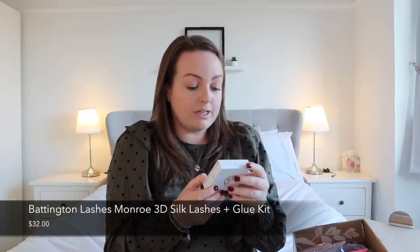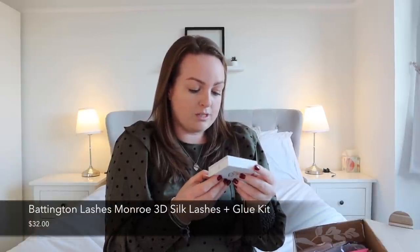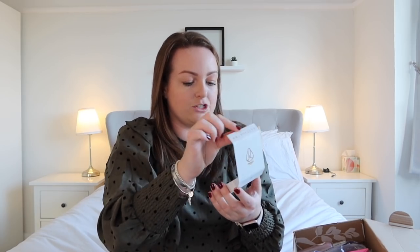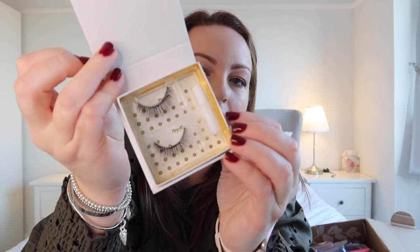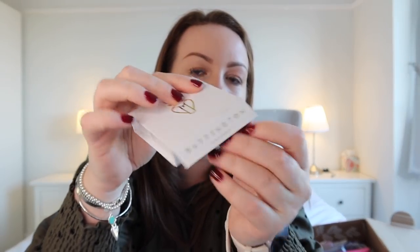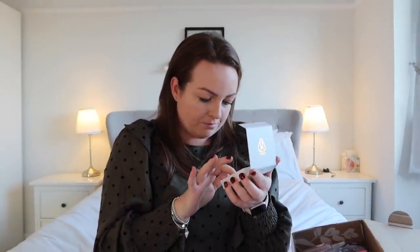Next is this little box — it's 3D silk lashes by a brand called Battington Lashes. Very nice — you've got your little lashes in there in a little magnetic box with the glue. They look like the kind of lashes I would actually wear. There's nothing more annoying than when you get lashes and they're just not natural, or so dramatic that when are you ever going to wear them? So yeah, I like those.